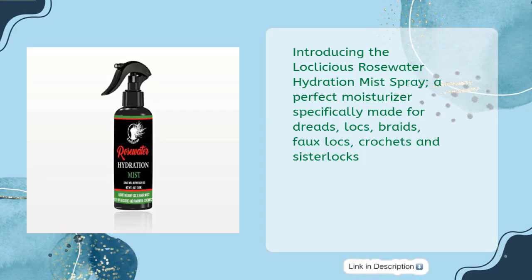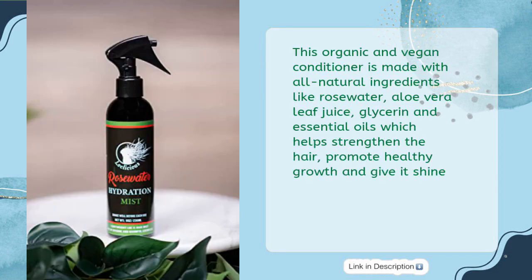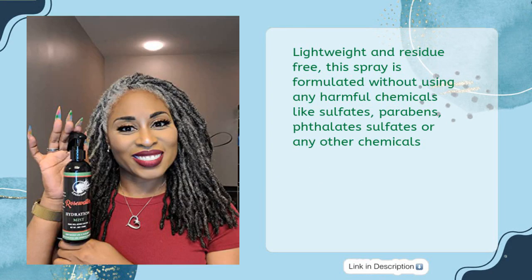Introducing the Loclicious Rosewater Hydration Mist Spray, a perfect moisturizer specifically made for dreads, locks, braids, faux locks, crochets, and sister locks. This organic and vegan conditioner is made with all natural ingredients like rose water, aloe vera leaf juice, glycerin, and essential oils, which help strengthen the hair, promote healthy growth, and give it shine. Lightweight and residue free.